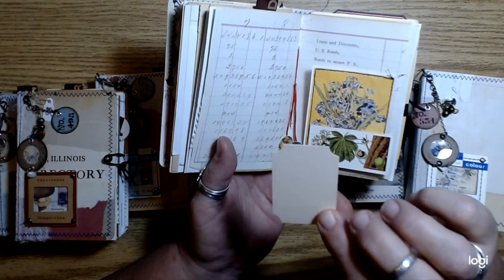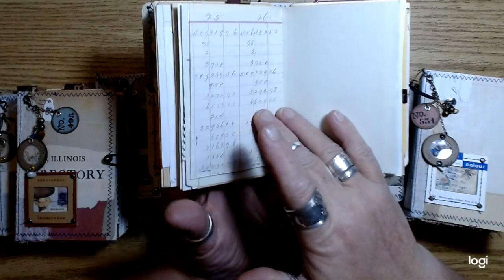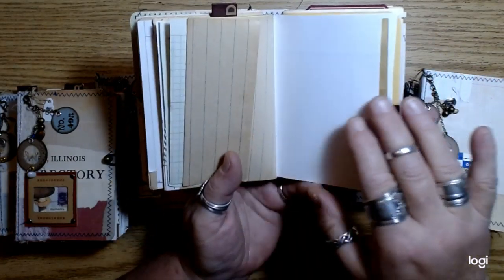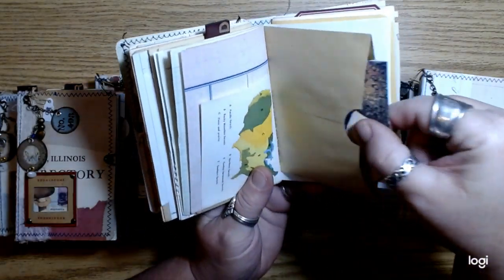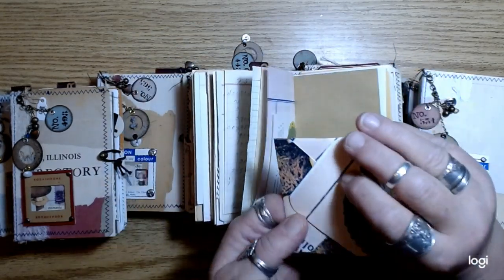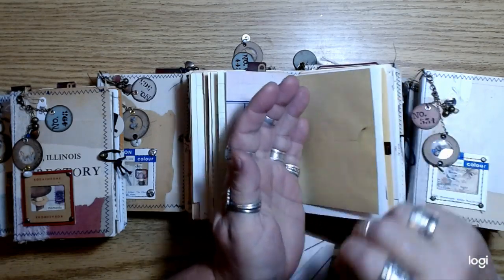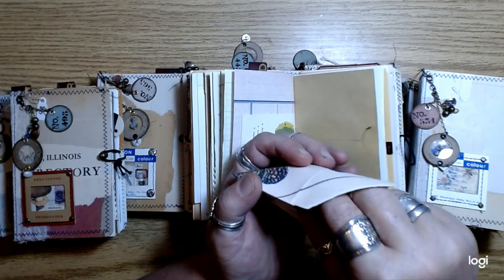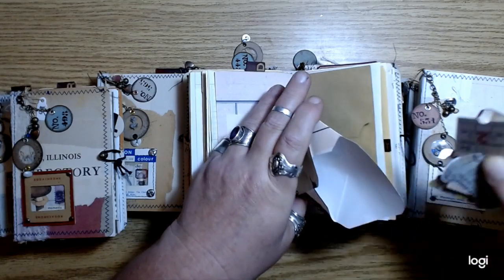And then I just had a bunch of leftover scraps of file folders, so I just cut them into little tags and tickets. Some old grid paper. And there's the other side of that ledger. And then there's another envelope in each journal where these are just made from some of the mushrooms — well, some of them are collages, but some of them are also the mushrooms.